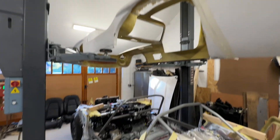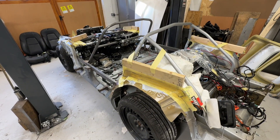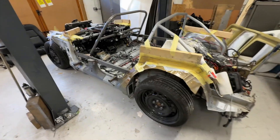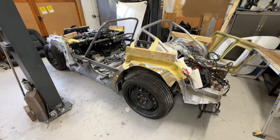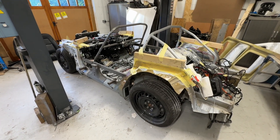I just had a visit from Mr. Taylor from Ratchet Rebuilds, which was good - gave him his windscreen back and a few other bits.